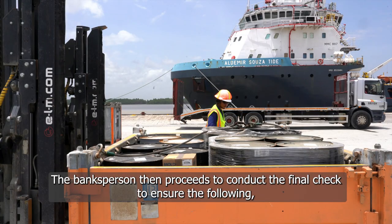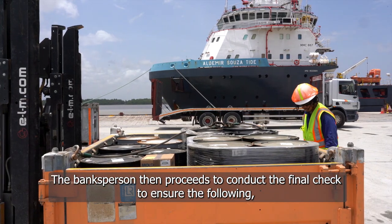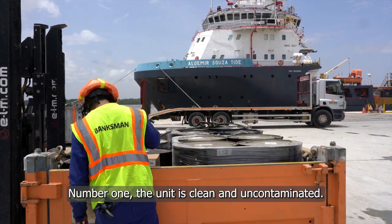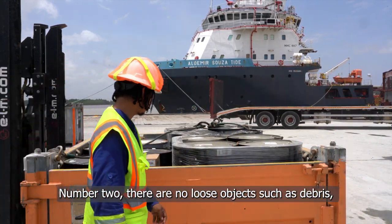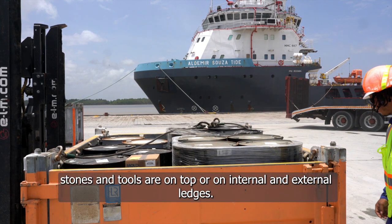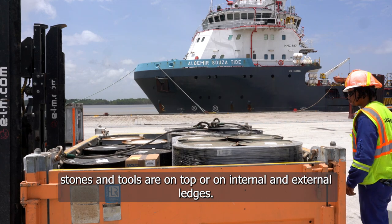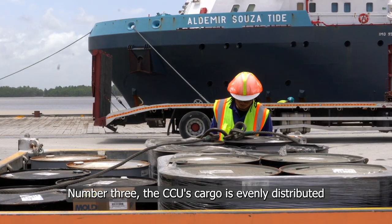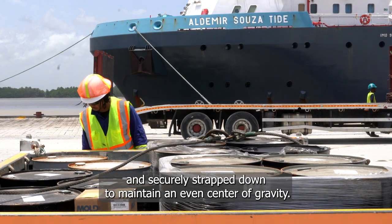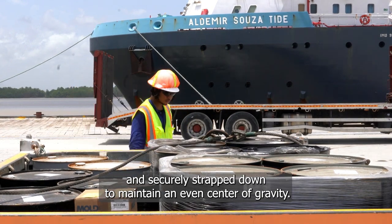The banksperson then proceeds to conduct the final check to ensure the following. Number one, the unit is clean and uncontaminated. Number two, there are no loose objects such as debris, stones and tools on top or on internal and external ledges. Number three, the CCU's cargo is evenly distributed and securely strapped down to maintain an even center of gravity.